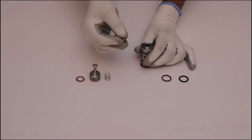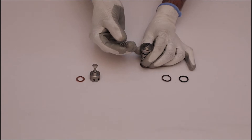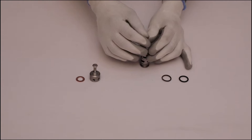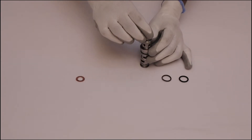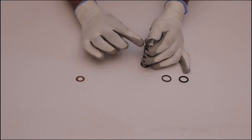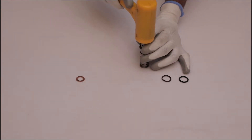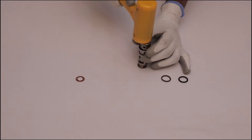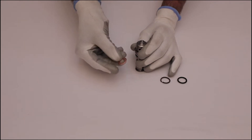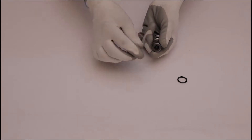Then place the curved surface valve plate on top of the valve cage and place the spring on the valve plate. Install the valve cage and remove the 5mm bolt. Push the valve cage using a rubber hammer and tighten it.